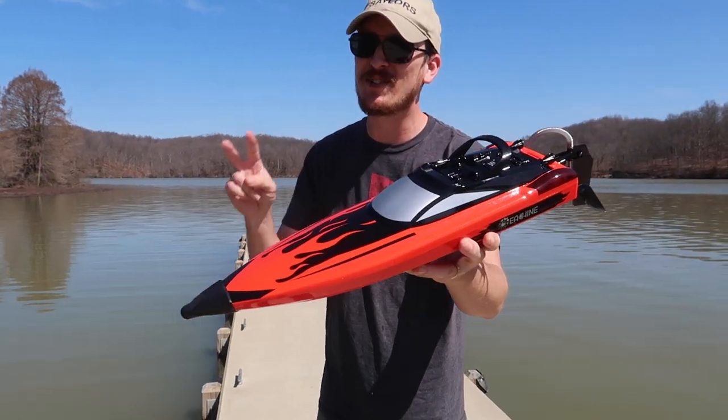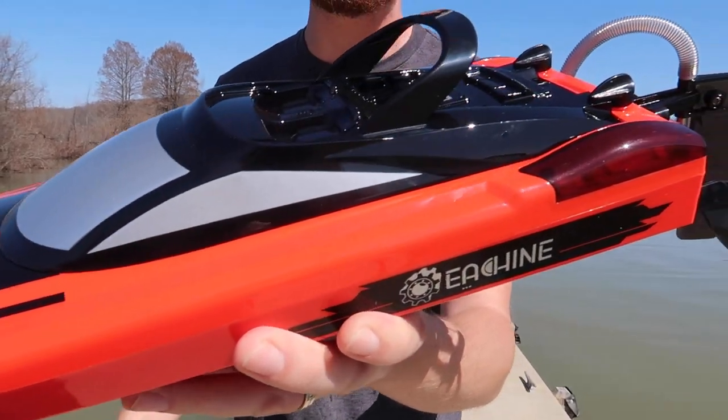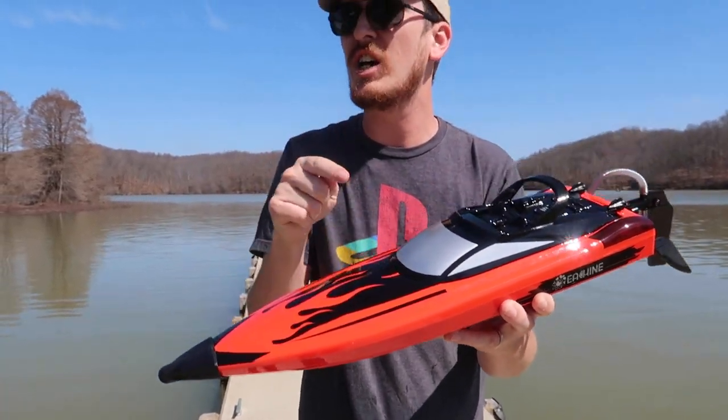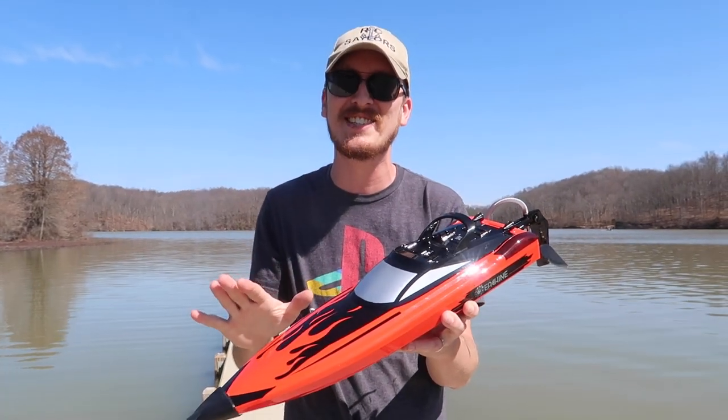Welcome back to boat week on the RC Sailors 2022. This is the first boat week and I told you guys we had some really cool surprises. This boat just came out and I think it's going to cause some waves this summer.